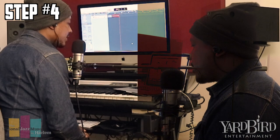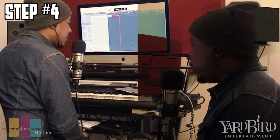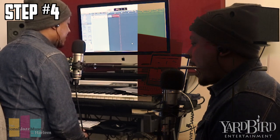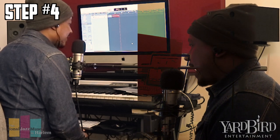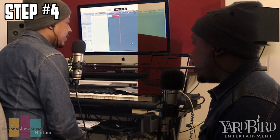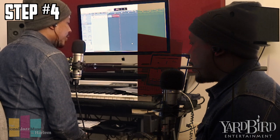It's important to get a particular mic because each mic does different things. Obviously, the more expensive the mic, the better the sound. But there are some pretty good cheap mics out there.